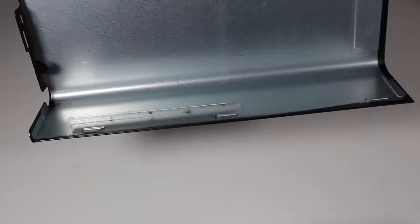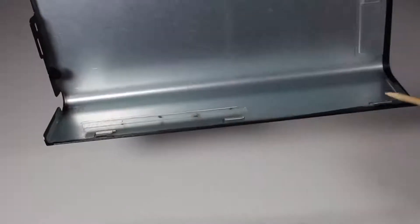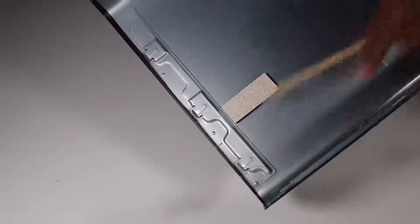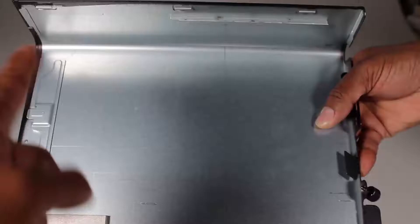Replacement: The access panel has several tabs on its side and leading edges, which fit into slots and under the front lip of the PC. There is also a small slot on the rear of the access panel that a locked slot on the PC slides into.